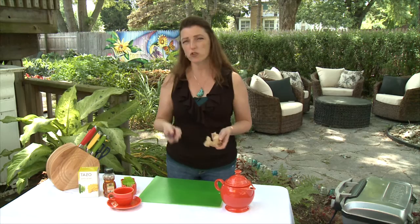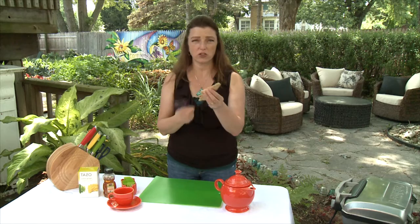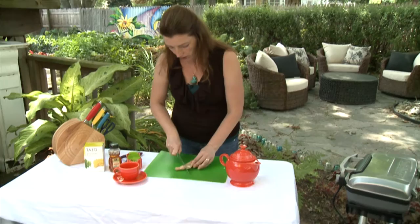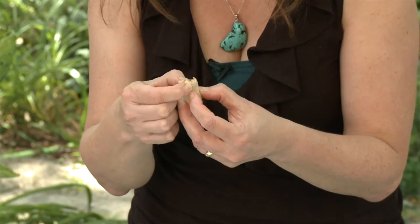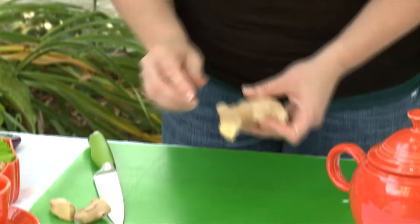I wanted to show you the ginger hack on how you peel this. It's an odd shape, so it's a little uncomfortable to peel. What I do is take a knife and cut off to the point where I'm going to eat it. Now this part looks a little dried, so I'm not going to use the tip here because it looks like it's a little dried up, but it smells delicious.